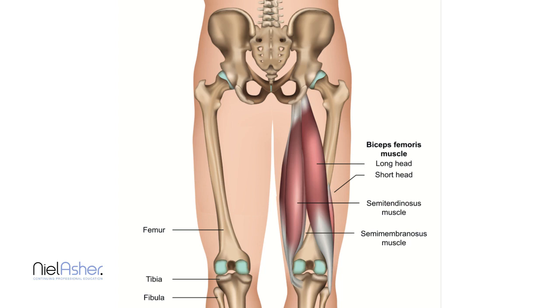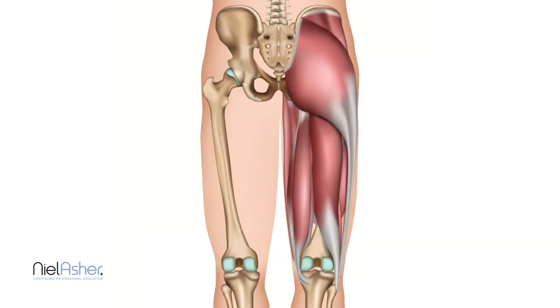The inner part of the hamstrings is made up of two muscles with very long names. They both begin with 'semi,' which means half. You have the semi-tendinosus and the semi-membranosus. Both have very long tendons, meaning almost half the muscle is made up of tendon. The semi-tendinosus is the more superficial one, and the membranosus is tucked underneath it.